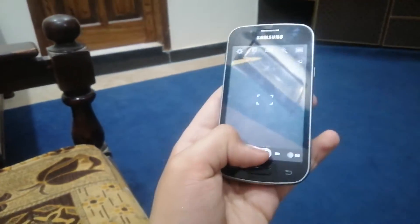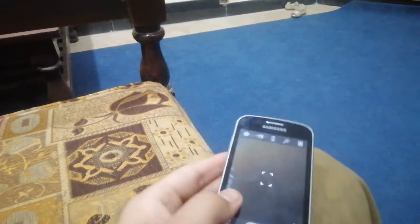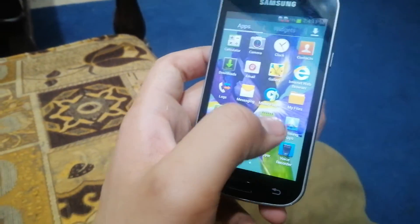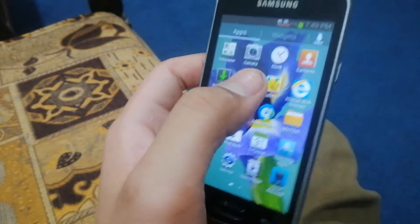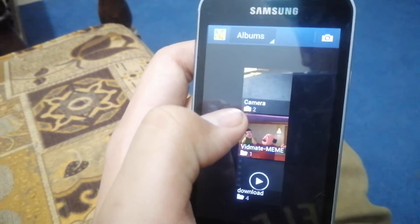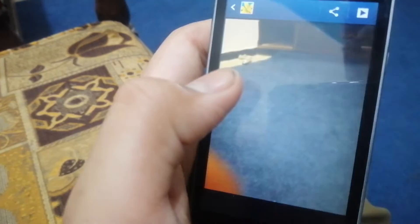So I clicked the photo and I'm just going to go to pictures. The picture is ready — let me see the picture. Look at this!